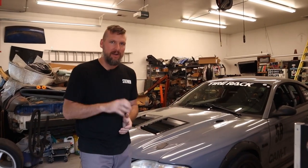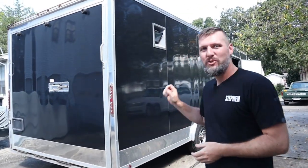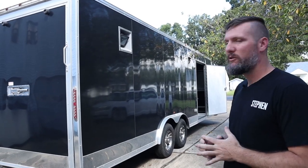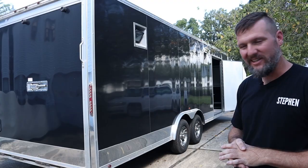The Mustang has a new home. No, I'm not getting rid of her. I bought something new, so let's go take a look. I bought a trailer. This is a 2017 24-foot enclosed trailer and she is really nice.